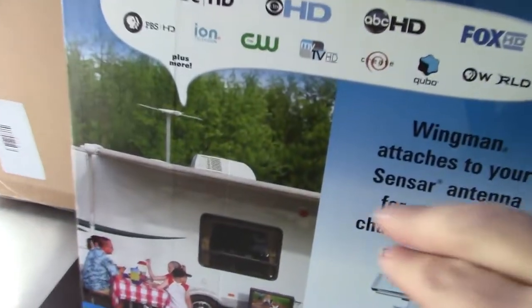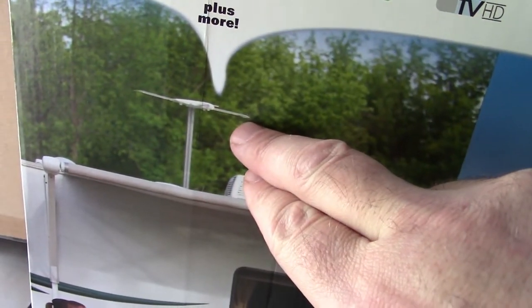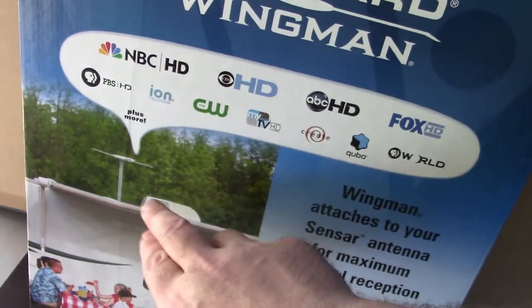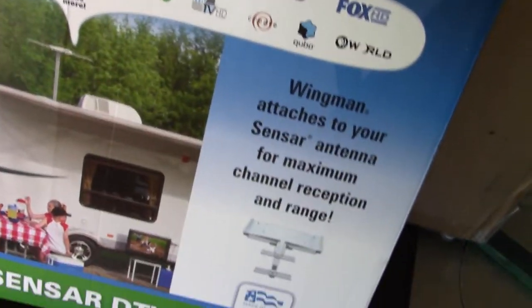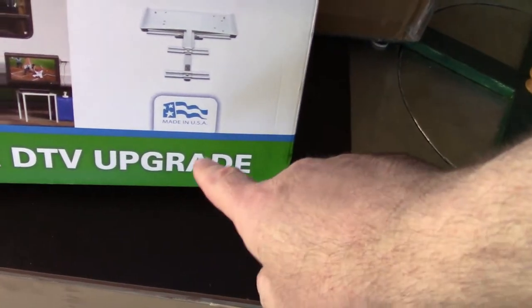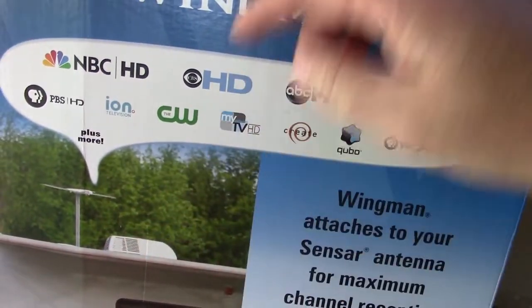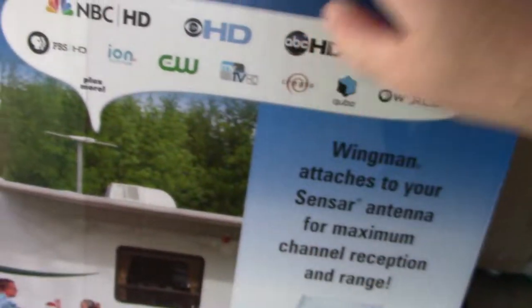I decided to order an RV antenna, but the first thing that came in the mail was just an add-on upgrade piece, not the full antenna. So I ordered the full antenna and it just came in today. I cut it open — let's look inside.